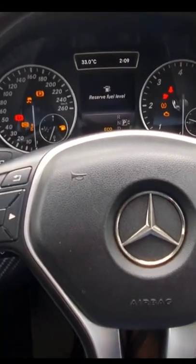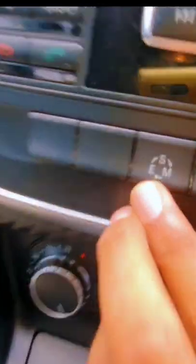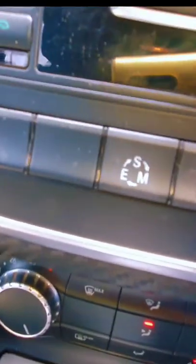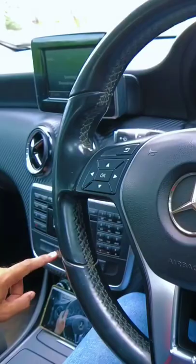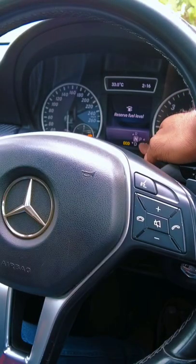In the video, I will tell you how to start the bends and run the bends. Here is a button — E-M-S. Here is a button. We press this button and press this button. Here is the E-M.